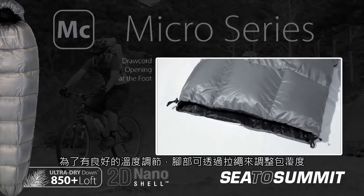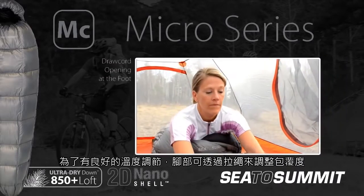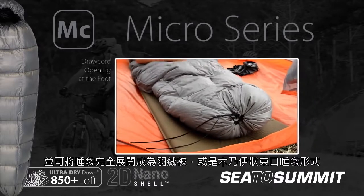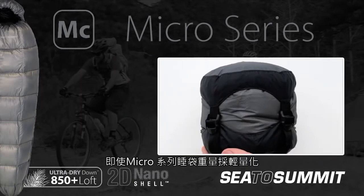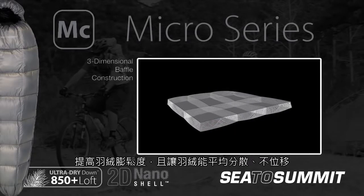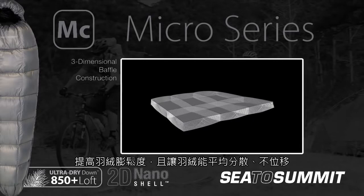For effective temperature regulation, the Micro's feature a unique drawcord opening at the foot, which allows them to be converted from an open duvet to a technical foot box mummy sleeping bag. Despite their minimal weight, the Micro Bags feature three-dimensional baffles to optimise the down placement by using both horizontal and vertical baffle construction.